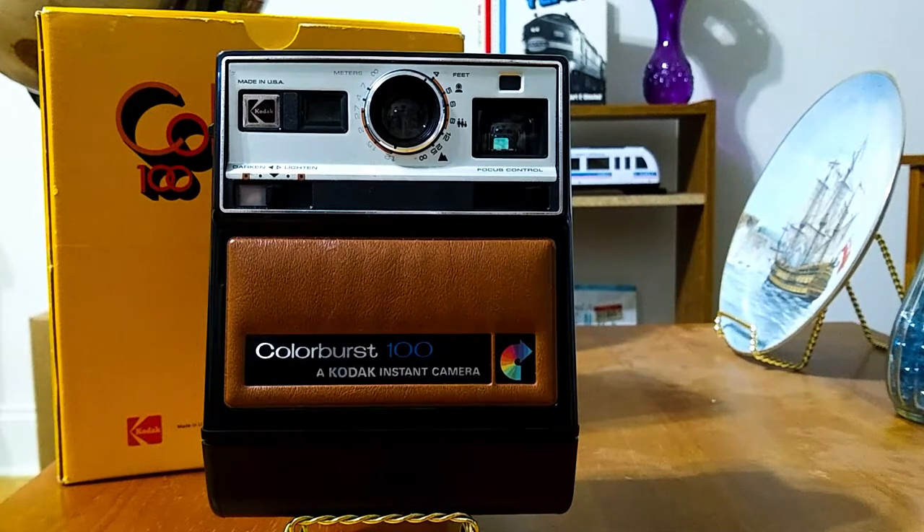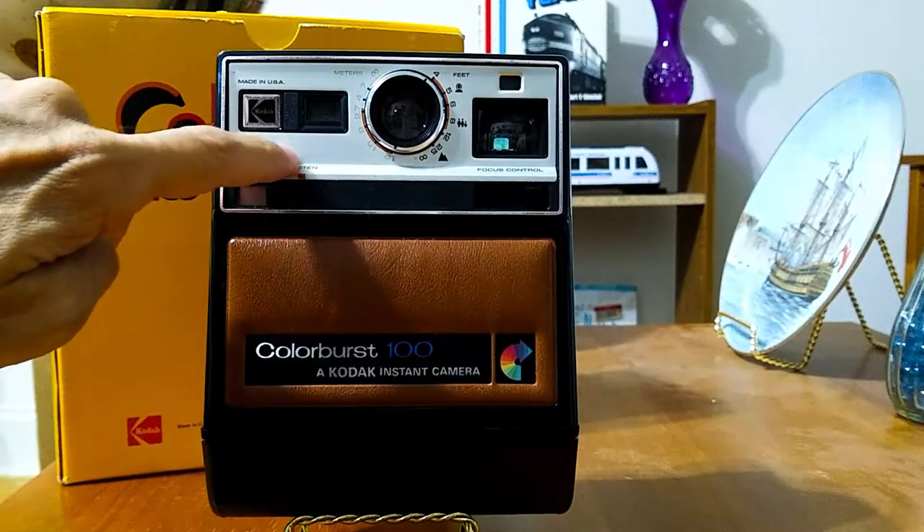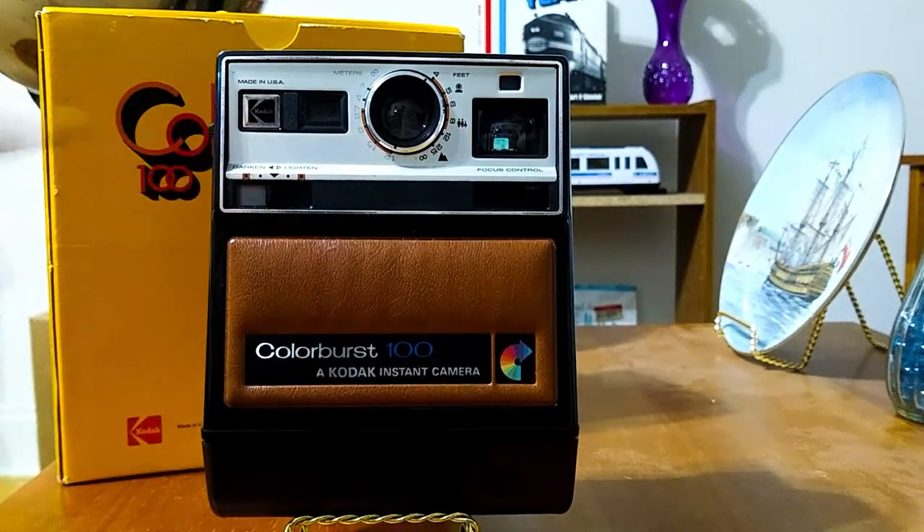Now there were other Colorbursts — there was the Colorburst 50, the Colorburst 250, and the Colorburst 300, which had a similar design to this one, more similar than the others. It had the false leather panel, except on the 300 this was all black rather than the silvery white color. And the Colorburst 300 also came with a flash unit on top, while the Colorburst 100 didn't. So I believe the Colorburst 300 was a much, much more expensive camera.